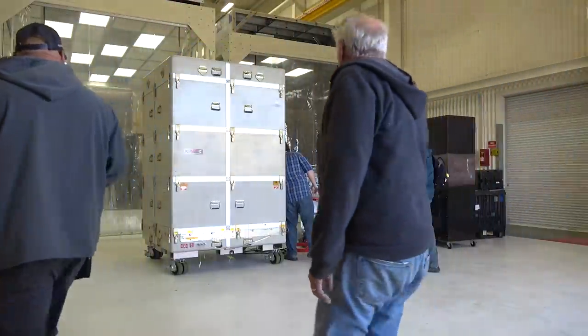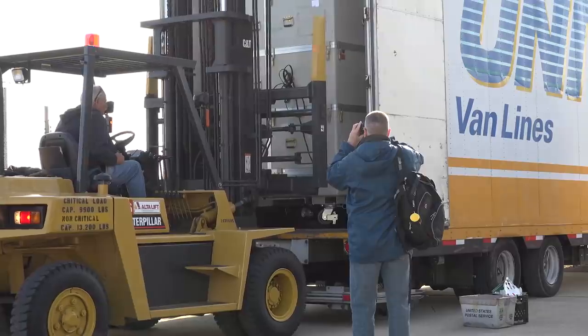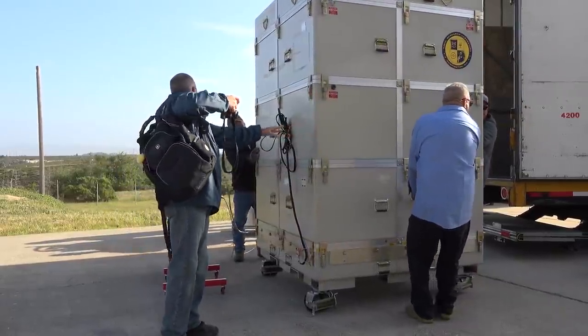Hey everyone, we're here with Steve Turek from Orbital ATK. Something is about to happen that we haven't shown here at NASA yet. What you're seeing behind us is the unboxing of the ICON spacecraft. We've shipped it from Gilbert, Arizona, and brought it here to the launch processing facility at Vandenberg Air Force Base.